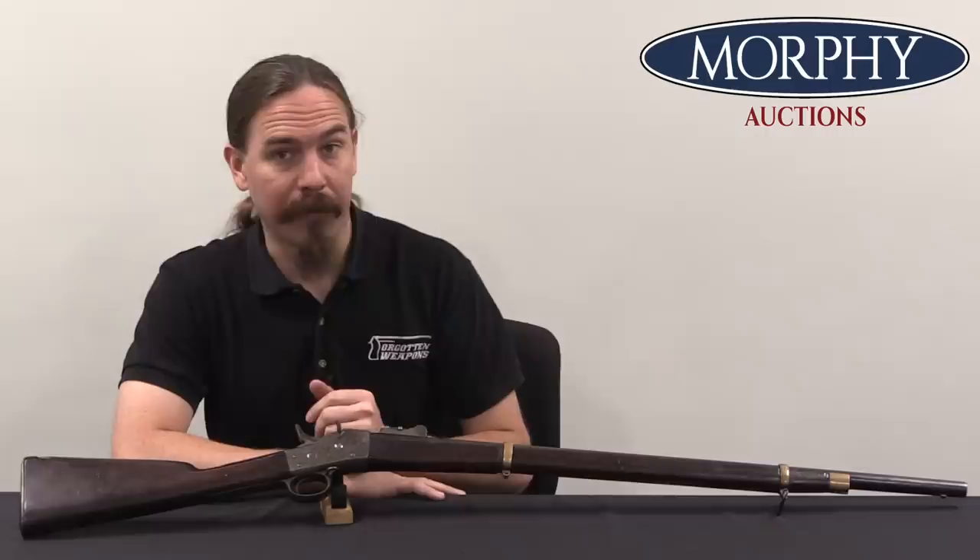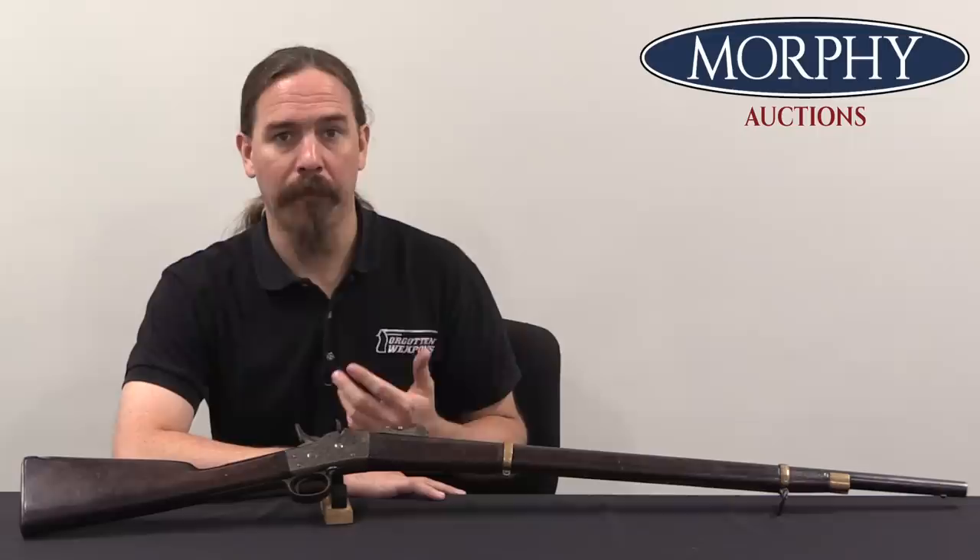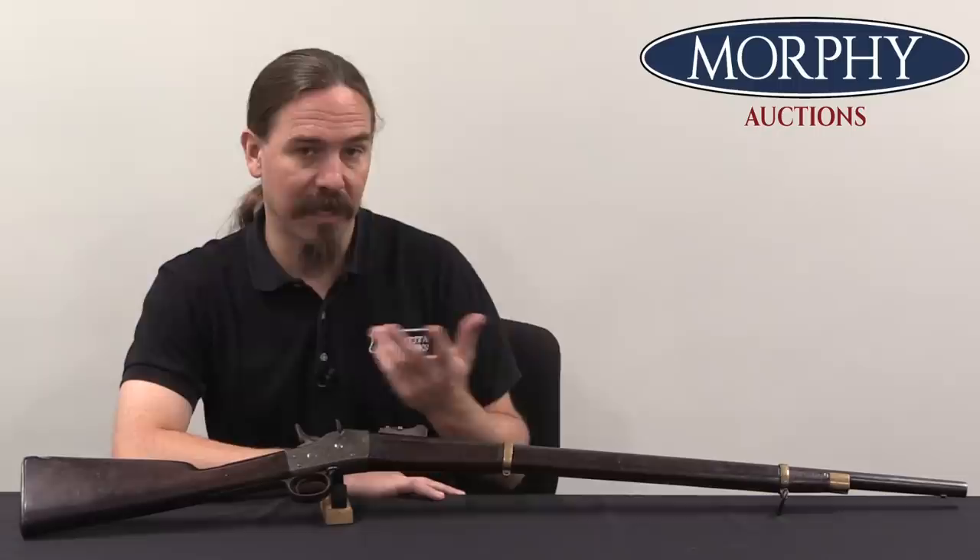Most of you are familiar with the Remington Rolling Block. These were manufactured under contract for a huge number of countries. This was kind of the Mauser K98K of the 1870s. If you look at what middle and small military forces around the world were buying as their modern new breech-loading firearms, just like a ton of countries bought Mausers in the 1930s, a ton of countries bought Remington Rolling Blocks in the late 1800s.